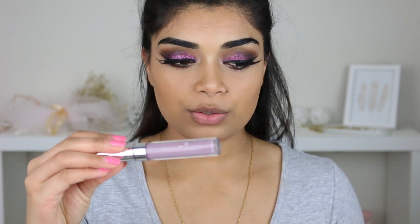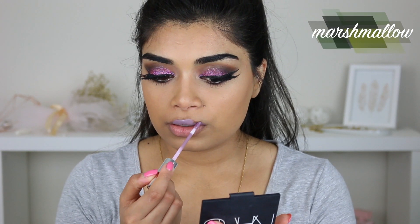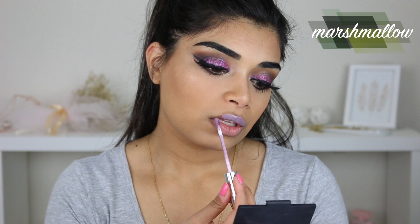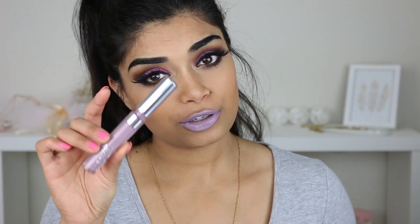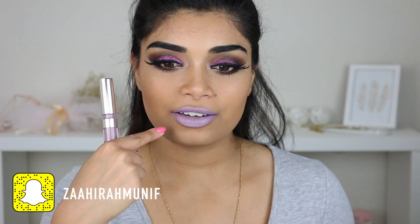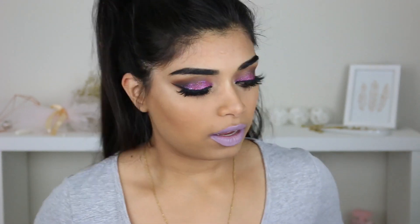So the first colour I want to swatch is Marshmallow, a light purple lavender colour. These were all requested shades, by the way. This is interesting — the person who requested this, were you just messing with me? Because it looks kind of crazy on me. It is nice and comfortable, but personally I prefer long-lasting lip colours, so this kind of moves around. It's transferable, so I probably won't get much wear out of this one. Once again, this is Marshmallow.